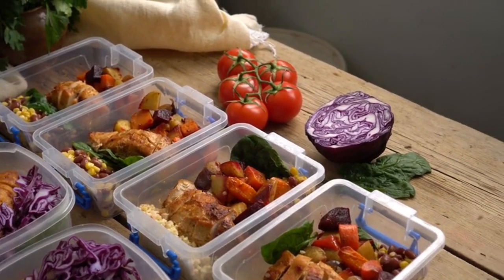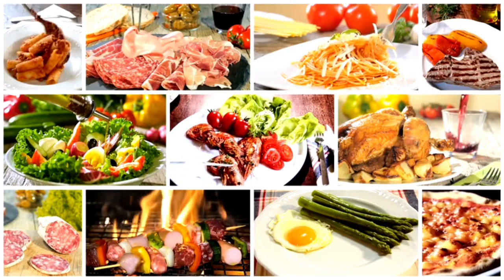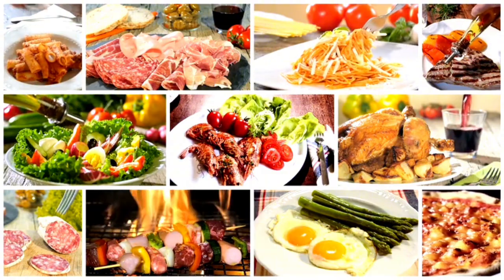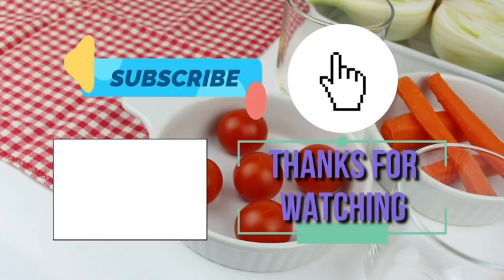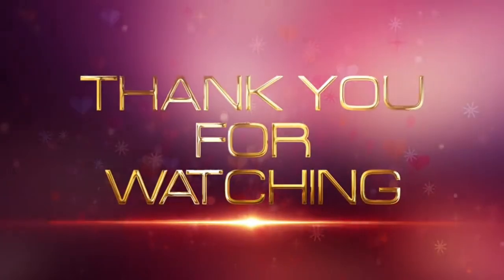These meals are perfect for busy days, and they're all packed with flavor, fiber, and protein. If you give any of these recipes a try, be sure to let me know in the comments. Don't forget to like, subscribe, and hit the notification bell so you never miss a recipe. Thanks for watching, and see you next time.